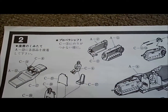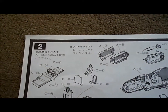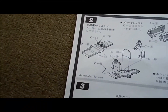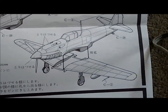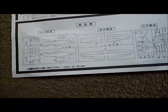For an old model, it comes with an engine, which is surprising, and it comes with good detail too. I don't know exactly how old it is, but I'd say it's probably from the 90s at least. And I thought it was really good for the age. Here it shows that it comes with three trees of plastic, plus the canopies.